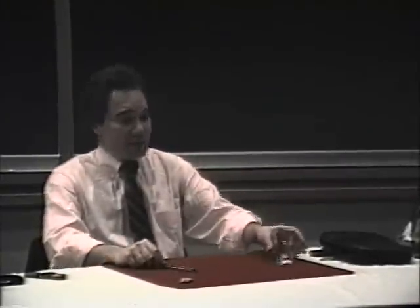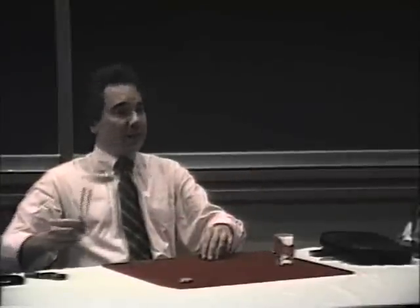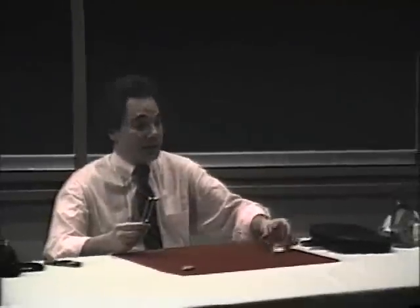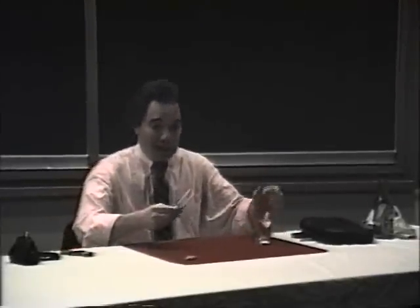I will use this glass as an amplifier for the tuning fork. It's very simple. I'll take the fork, hit it on the table, take the sound, drop it in the glass. Of course, you won't hear anything until I turn the glass over and the sound pours out. And it looks like this.